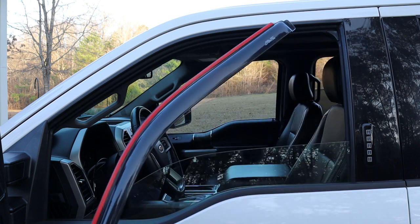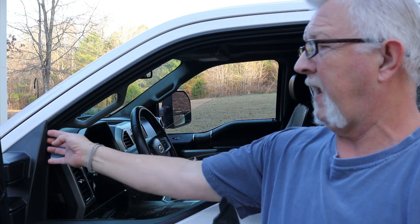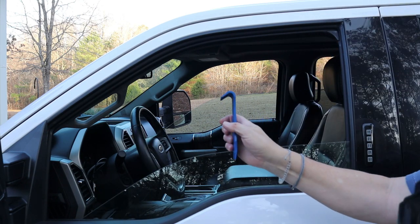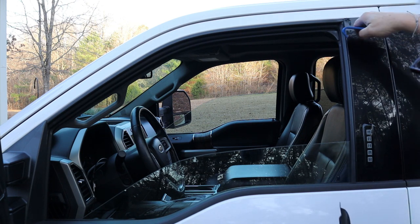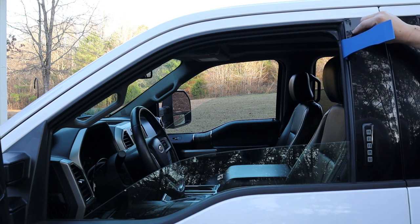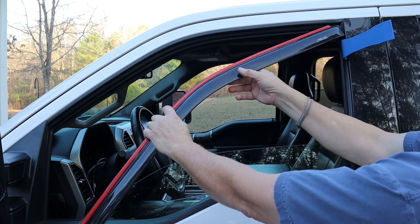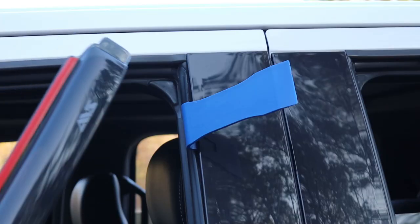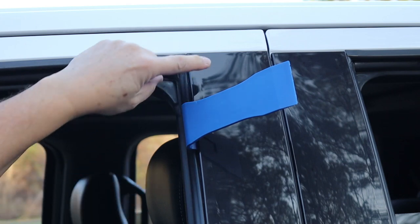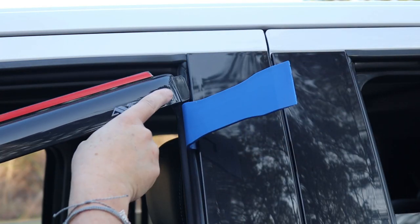Before you do anything else, I recommend you dry fit it before you clean the channel or pull the tape. I'm going to use a trim tool — you don't really have to have this, you can finagle it with your fingers, but it's easier to show you on film. I'm going to use the hook side of the trim tool and stick it between the rubber and the hard frame cap so I can get that back tab in. I like to use a vinyl tool because it's not likely to scratch anything.